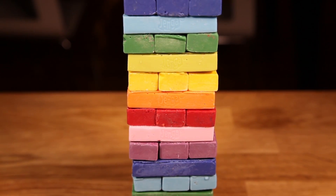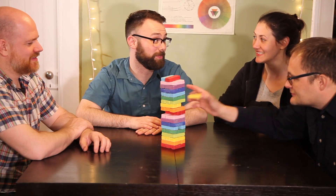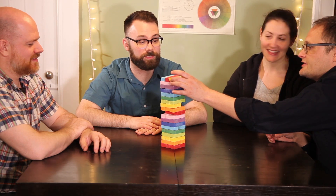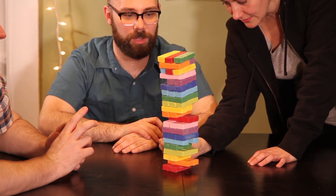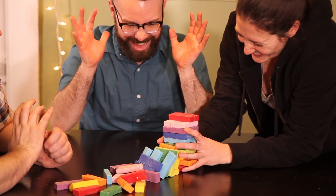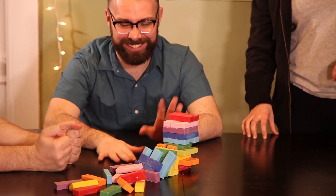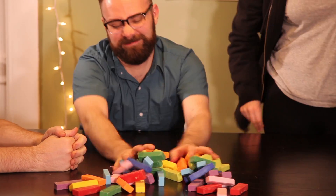Now wash your hands and it's time to play! Thank you so much for watching today. If you like this video, please give it a thumbs up and subscribe to my channel. What board games would you like to see featured on the show? Let me know in the comments below. Check out the full recipe for this and all of our other episodes on the website fantasyfoodshow.com, and see you soon.